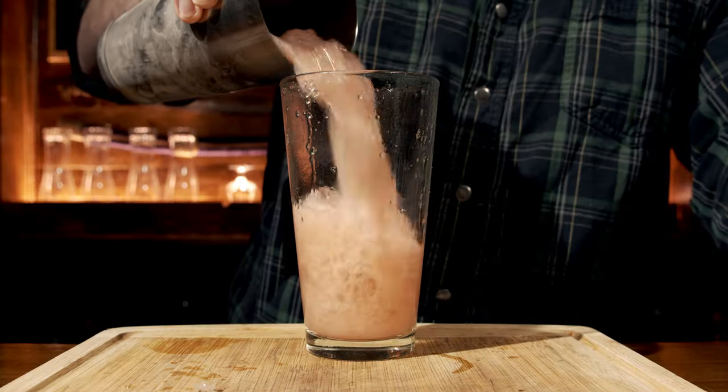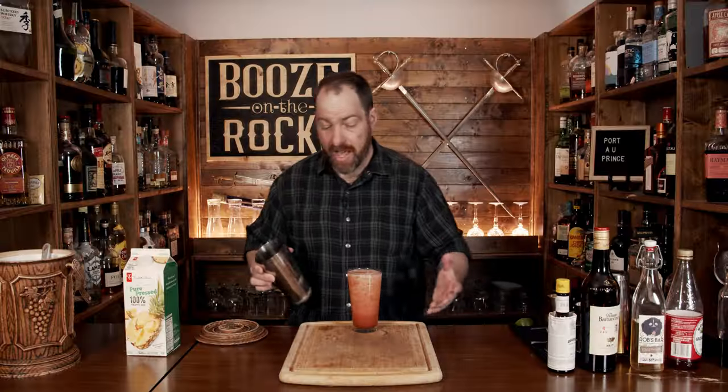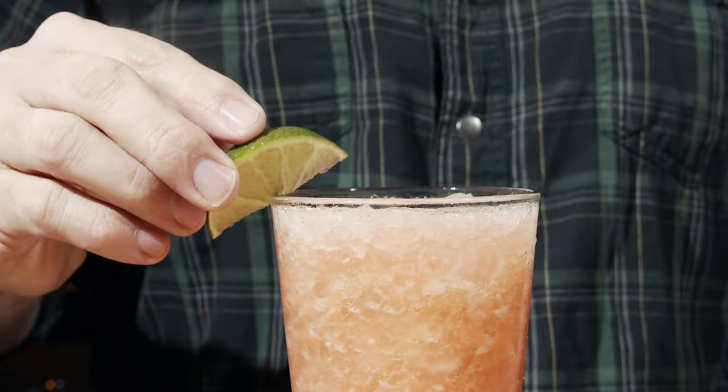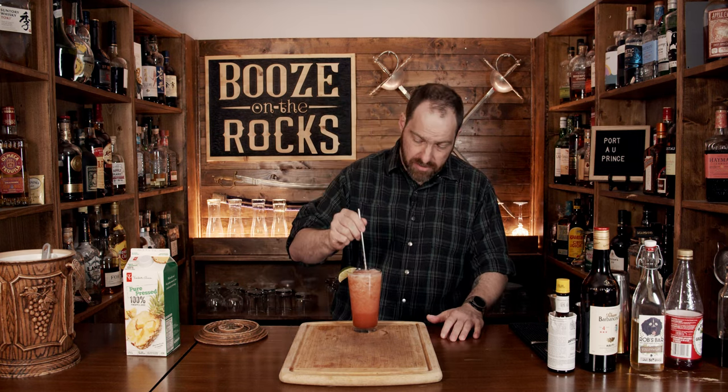We're going to use the same glass and just pour it directly. Look at that — absolutely gorgeous, a fantastic kind of pink grapefruit color, just a little off color. You want to garnish this with a lime wedge — and that is a lime, by the way, not a lemon — grab yourself a straw, jam it in there, and give it a sip.